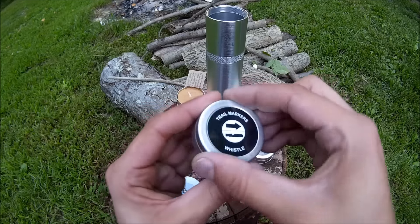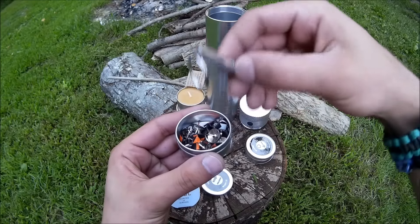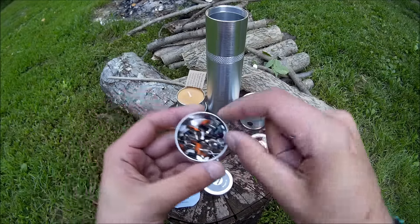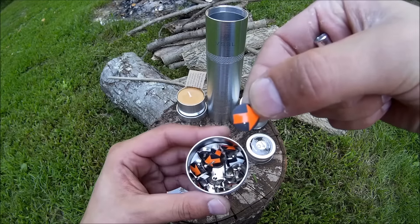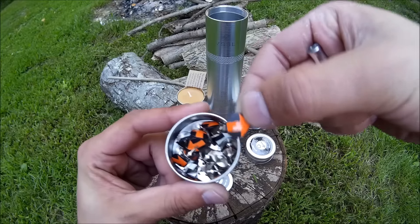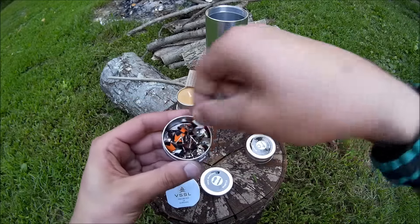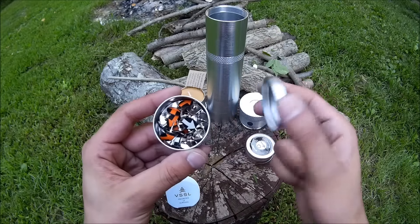Trail markers and whistles — these are pretty cool. The whistle works good. And the trail markers you can point either which way you went, or which way is camp, or whatever. They're pretty neat, pretty visible too. You'd be able to see that stuck in a tree pretty easily.